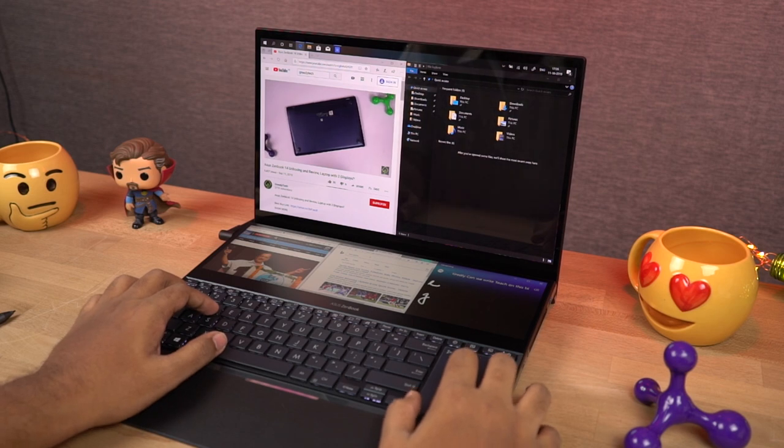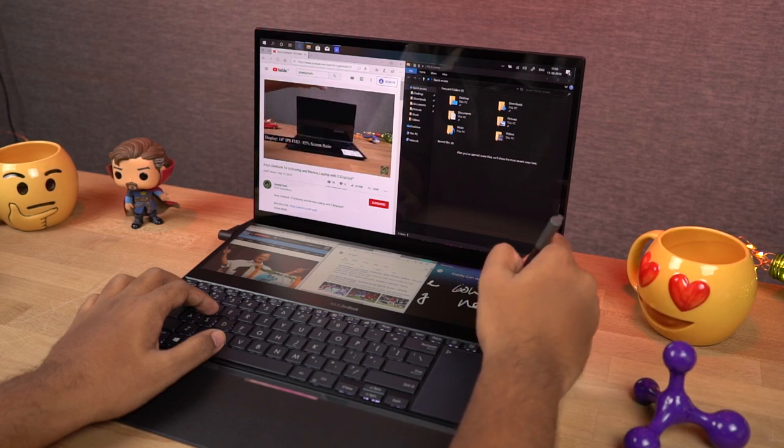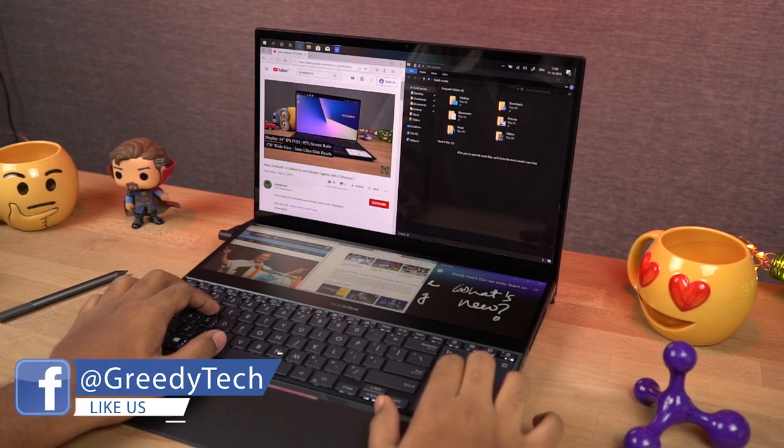This secondary display can be really useful for programmers, editors, music creators, or even stock traders. At the end of the day it is just another display, but if you're someone who wants two displays on the go, then this can be a pretty good package.